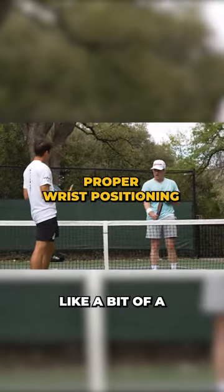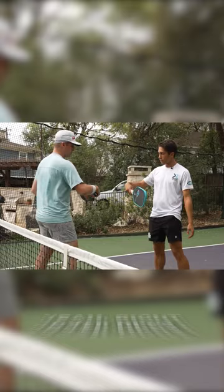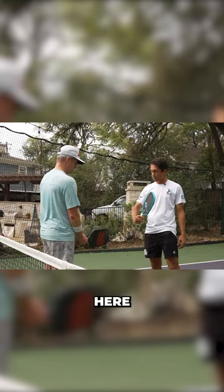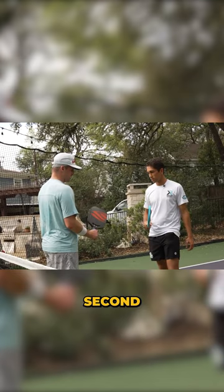You have a bit of a weak wrist position. Take a look at where my wrist is — I want to show you how to hold the paddle in a strong way. If you push against my paddle here, okay, now see how my grip pressure is — pull out the paddle. Now I'm going to put my wrist into a different position. Push against the paddle and pull — is my grip pressure the same? Grip pressure is the same.